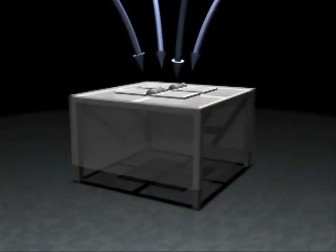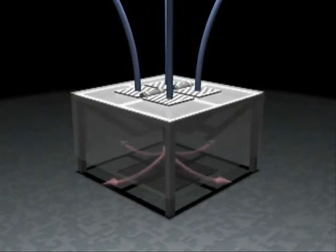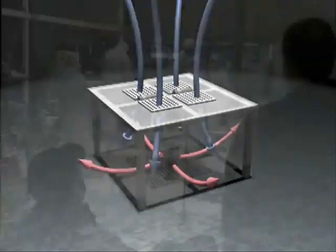A clean tent works by pulling the air in at the top and passing it through special filters to remove dust particles. This raises the air pressure inside, which keeps outside air from coming in.